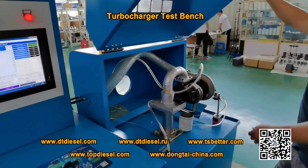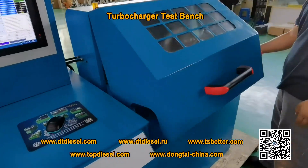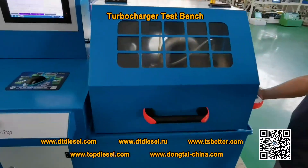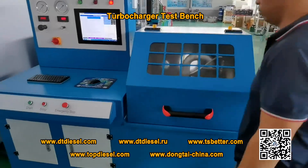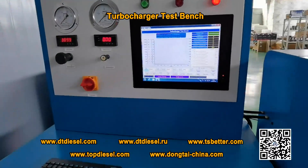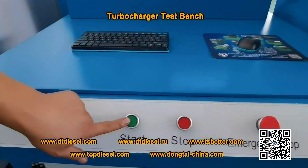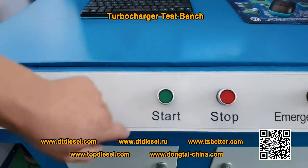Now our technician will show the testing process for the turbocharger. After you fix the turbocharger, you need to close the door, close the cover, and put the start button on.